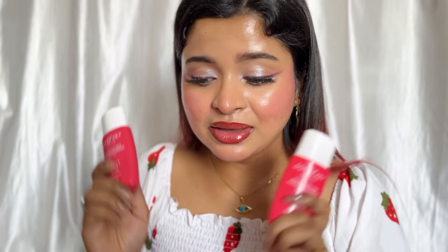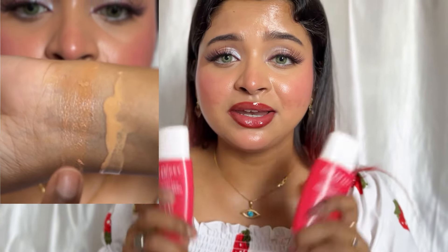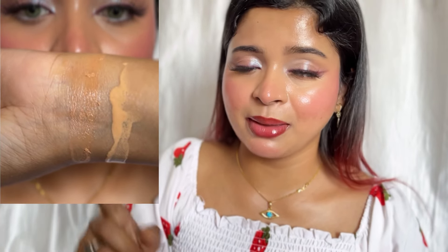Now for the cons — first, I am so disappointed in the shade range. I know they are going to launch more shades in this range and I really really hope they will extend it, because these sunscreens are actually really good and more people can use them if the shade range is wider. Second con — these oxidize up to 2 shades. I already showed you, and after 1-2 hours you can see it goes dark by up to 2 shades. That's why you have to think carefully about which shade to pick, and they should launch more shades very quickly.